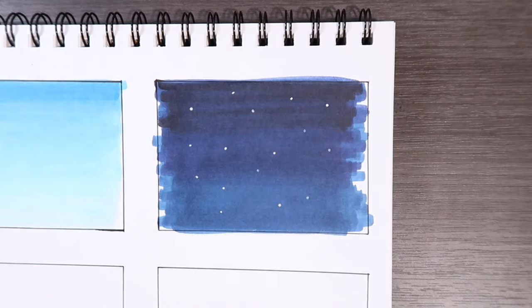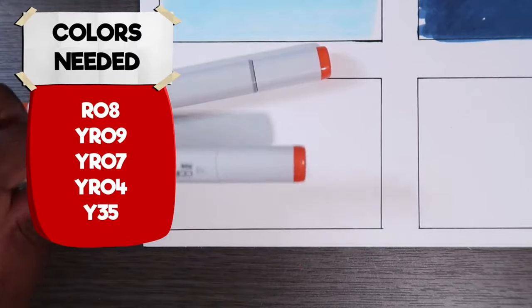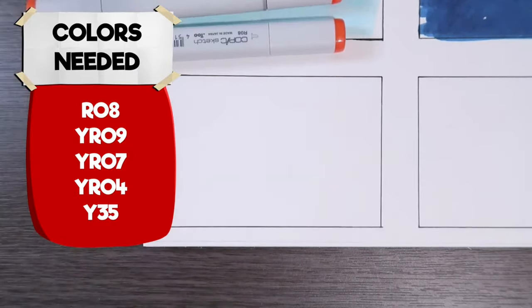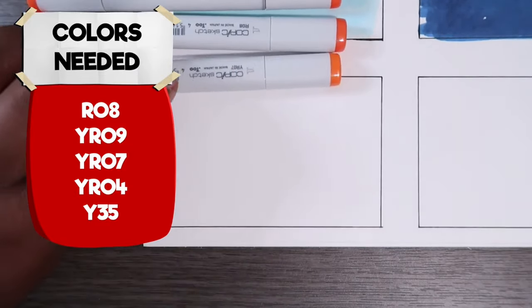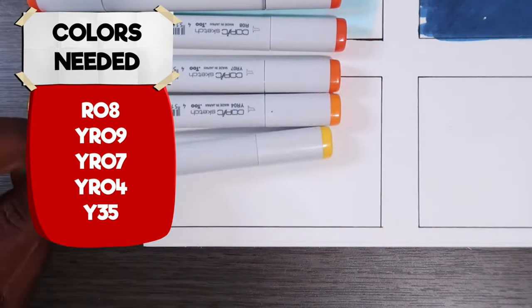Let me transition to the next square so I can show you how to do a sunset. The colors you'll need are YR09, R08, YR07, YR04, and Y35. The first thing we're going to do is take our Y35 and start from the bottom this time, going in a horizontal line direction. We're not going to go completely up — we're just going to stop around halfway.